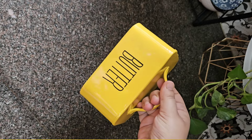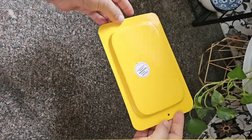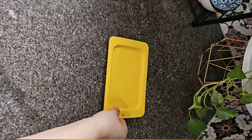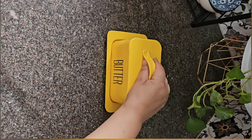I will definitely show you how I decorate it on the countertop in the next episode. This dish holds 500 grams of butter — you can keep it in the fridge or on the countertop. If you put it on the countertop, I am sure this will enhance your space like anything.